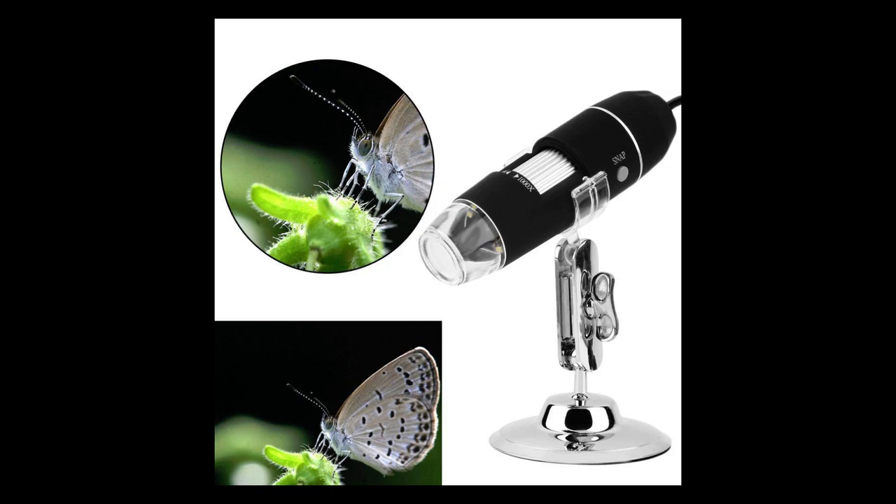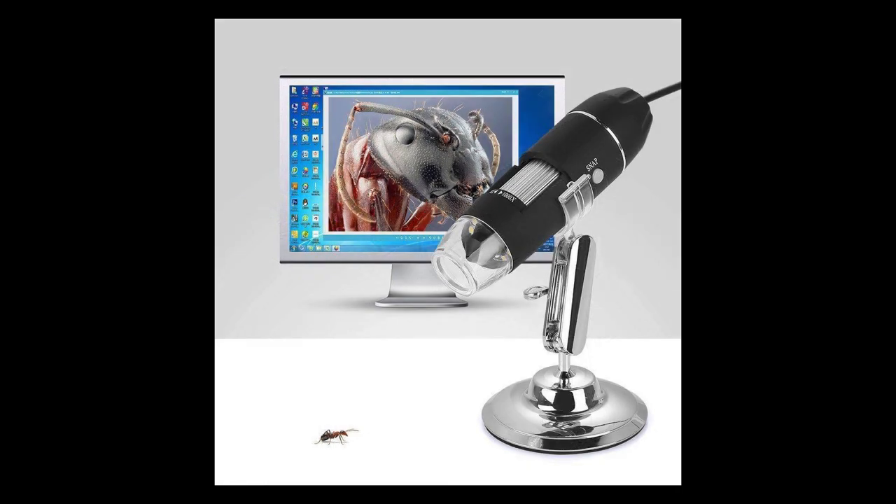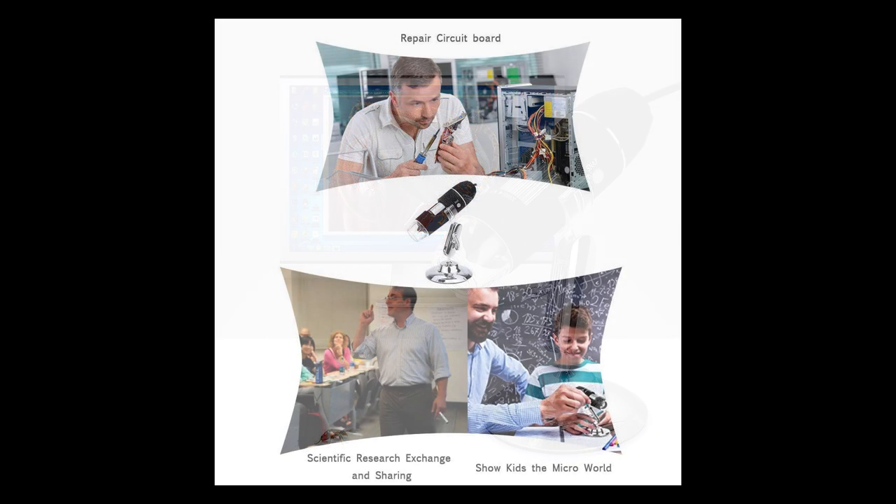That's my short review on the digital microscope which runs on your USB or your smartphone. Please hit the like button if you liked the video, leave a comment, and don't forget to subscribe. I'll see you on the next one. Thank you so much for watching. Have a good day, bye bye.